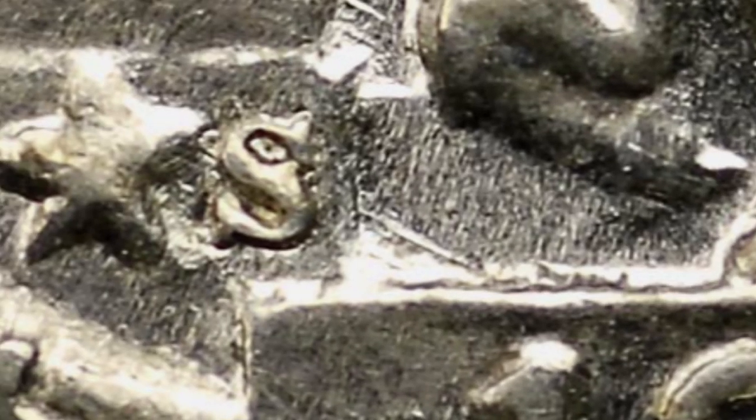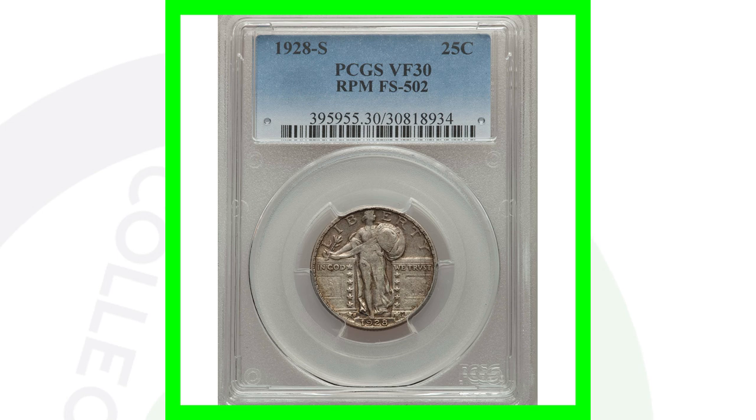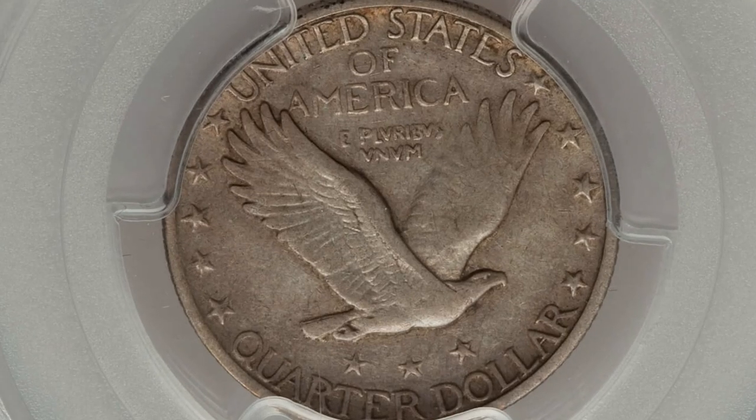For the 1928S we have a couple of different mint mark types - a large S here and another large S, different types. We also have the small S, and there's also a repunched mint mark on the S mint mark - not just the D mint mark. Here is a coin with that S mint mark repunched mint mark graded at Very Fine 30.